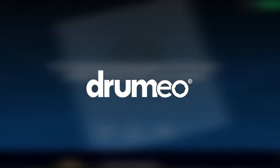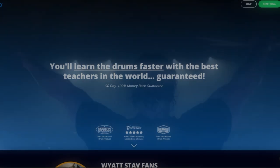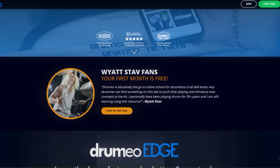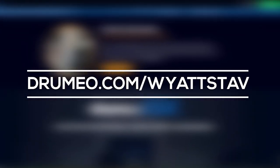This video was sponsored by Drumeo — the number one brand in online drum education. Start learning to drum today using Drumeo Edge and get 30 days free with my link in the description: Drumeo.com slash Wyatt Stav.